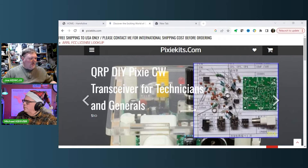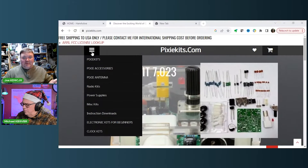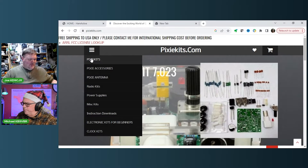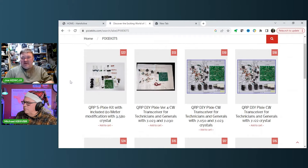You can go online and download files for a case — if you have a 3D printer, you can build or print a case. Otherwise, if you're not 3D-printer-enabled, you can probably just buy one for five or ten bucks.